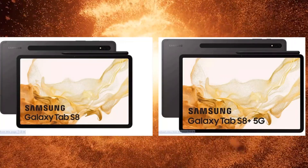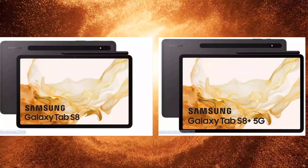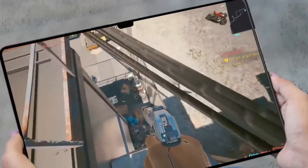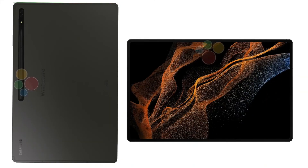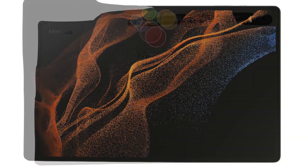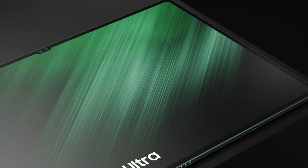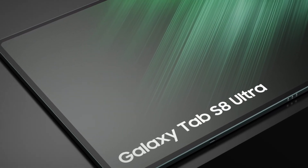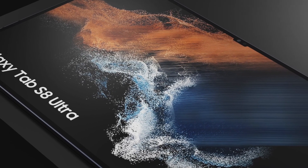Looking at these render images, you'll notice that the Tab S8 and S8 Plus are coming with a similar design with a punch-hole camera cutout present on the top center of the device. Whereas the Tab S8 Ultra will be coming with a new notch on top of the device which is holding two different camera sensors. This is probably going to be a controversial choice that has been circulating over the internet, and most people are disliking it just because of the notch on the front. But there are some people who think it's going to be a good option. Personally, I think it's not going to be much of an issue because it's going to be coming with super heavy specs inside when we compare it with other Android tablets.